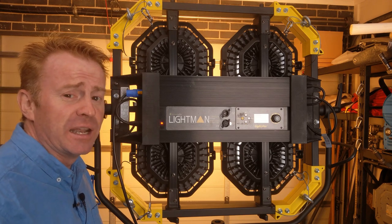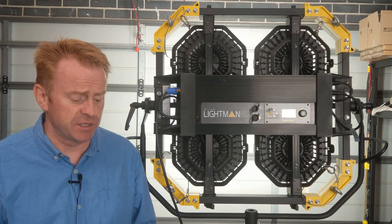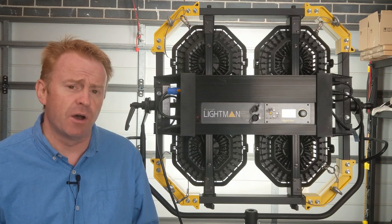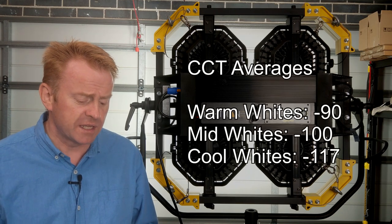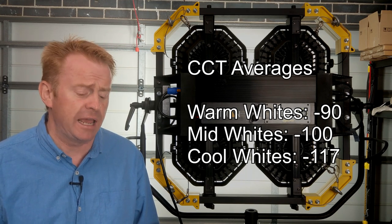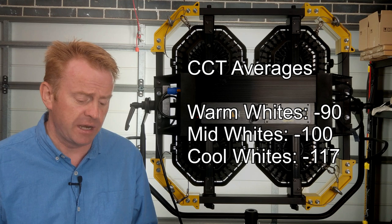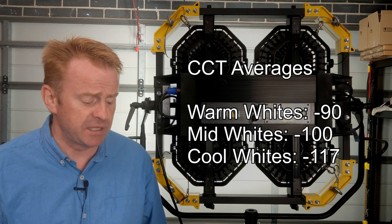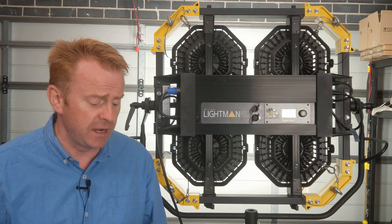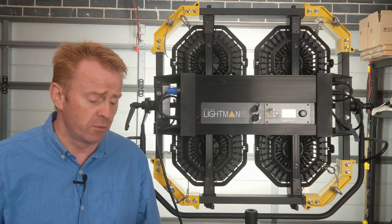Let's get into the technical review. Starting with CCT averages: in warm whites (below 4,000 Kelvin), it dials in CCT with an accuracy of minus 90 Kelvin. Mid whites (4,000 to 5,000 Kelvin) come in at minus 100 Kelvin accuracy. Cool whites (5,000 to 6,000 Kelvin) come in at minus 117 Kelvin. Above 6,000 Kelvin the accuracy drops to minus 180 Kelvin, and above 6,350 Kelvin you're basically turning the knob for no reason.